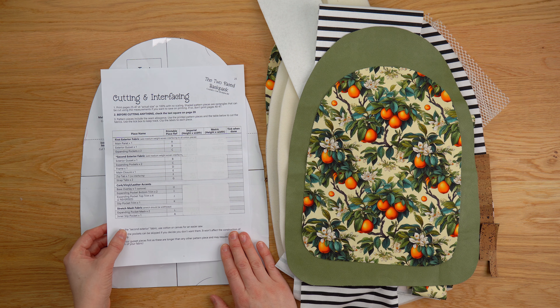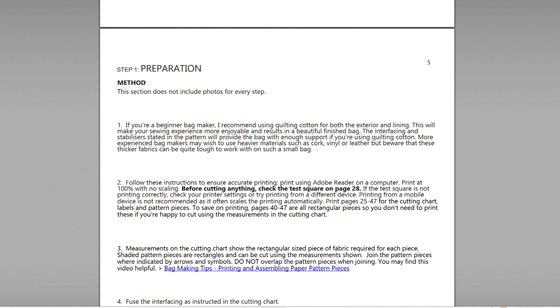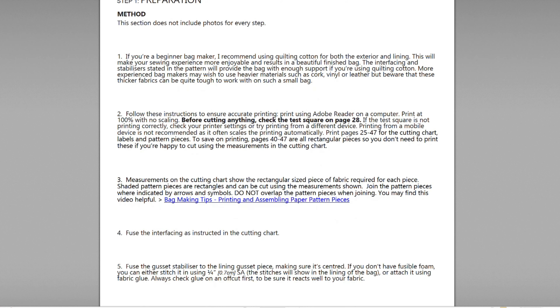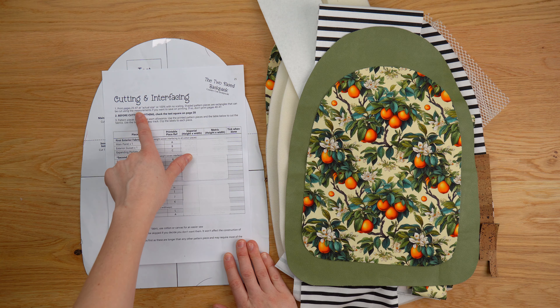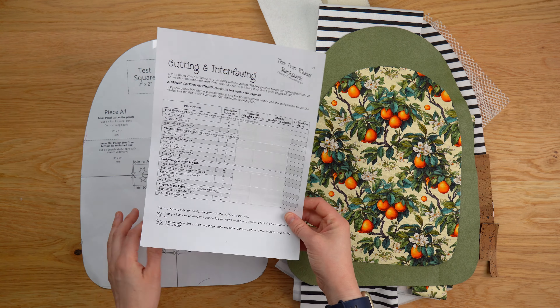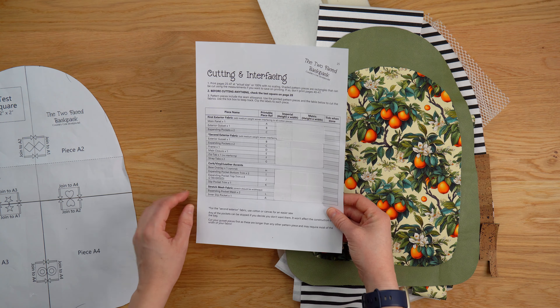The first thing that you want to do is print out the cutting and interfacing chart — that's pages 25 and 26 of the pattern. In the pattern there is a preparation section that tells you what to print, how to print it, all that sort of thing, but it also gives you more information here just to recap it.